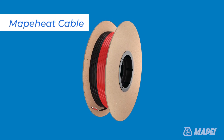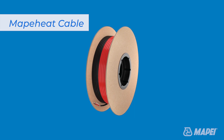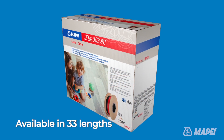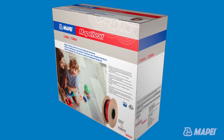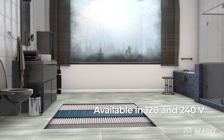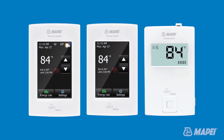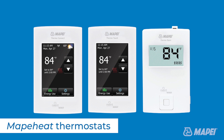MAPAHEAT cable is a free-form twisted pair radiant floor heating cable designed for use in any residential interior room. MAPAHEAT cable is available in 33 lengths. Suitable for wet environments including showers and steam rooms, MAPAHEAT cable is available in 120 and 240 volts and works under ceramic tile and stone, LVT, LVP, and engineered wood.